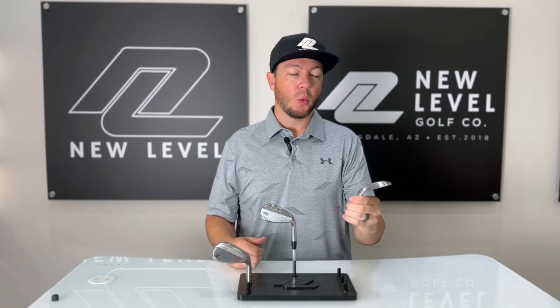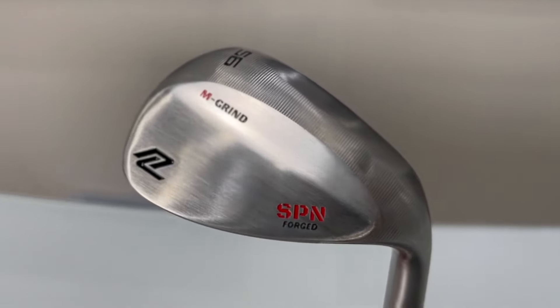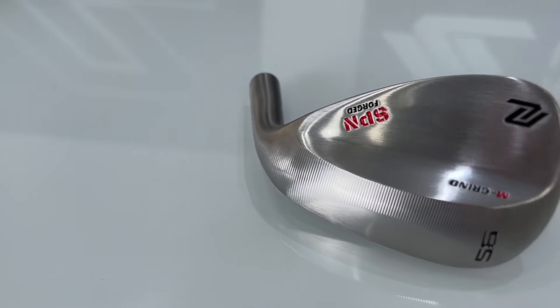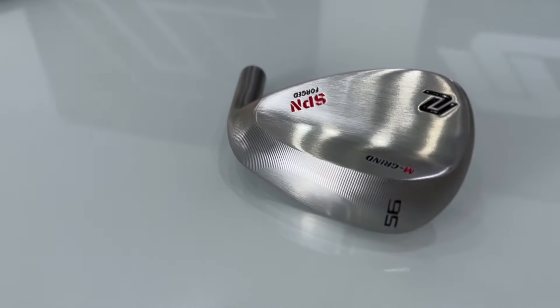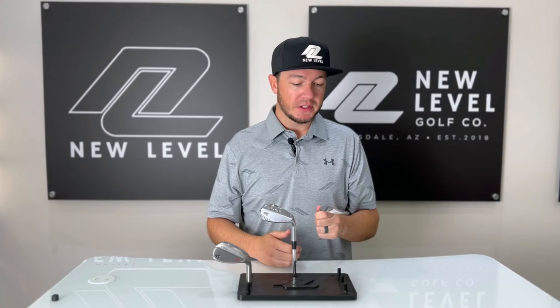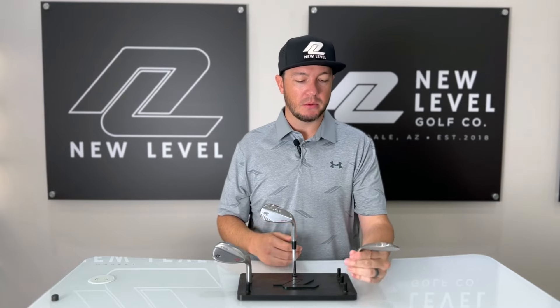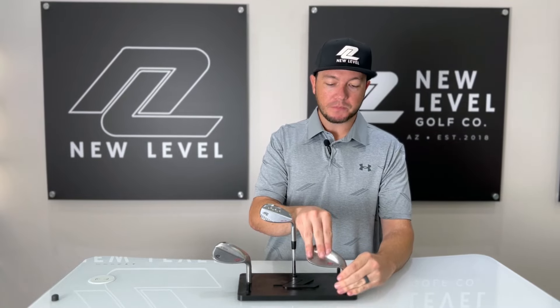Starting here with our M-Grind wedge. This wedge features quite a bit more heel and toe relief than some of our other lines — really good for the player who likes to manipulate the face, maybe open up the face for some shots around the greens. We feel it plays a little bit tighter than the measured bounce, so really good for tight, firm lies if those are the conditions that you're playing in.